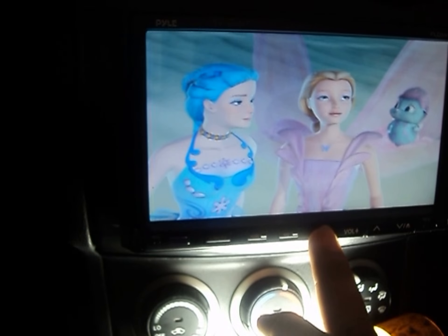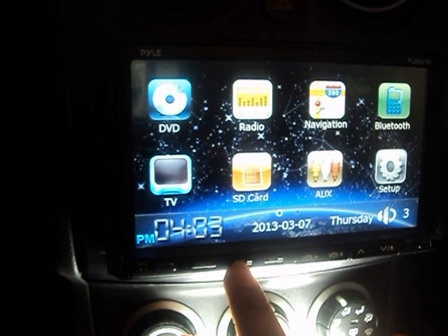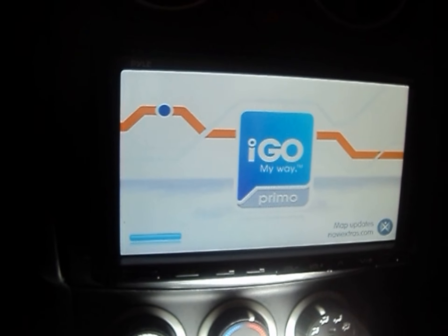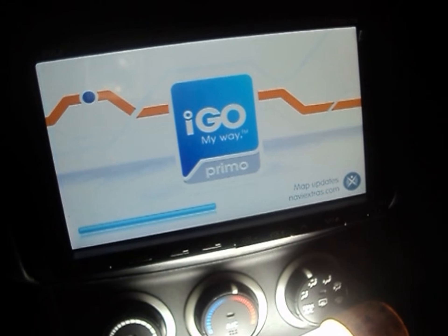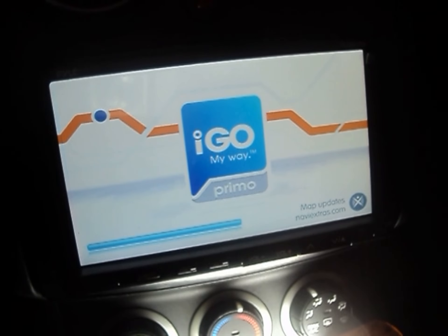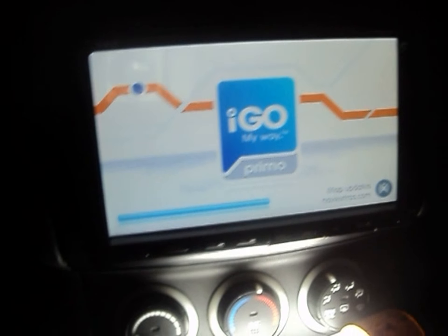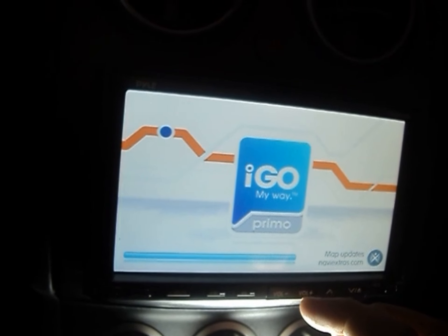The navigation system is really nice. It takes a moment to start up, but I really love the traffic updates — it gives you detour information, tells you which street to turn on, and keeps you informed the whole way.